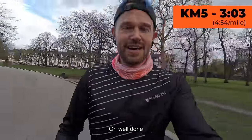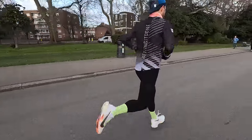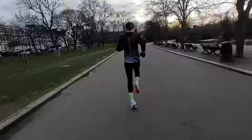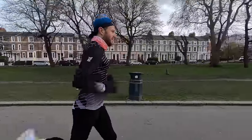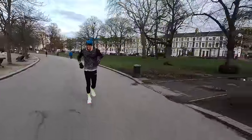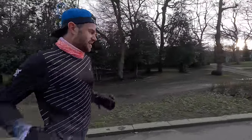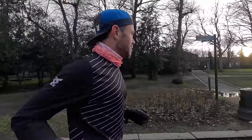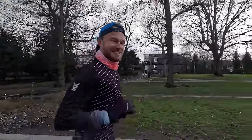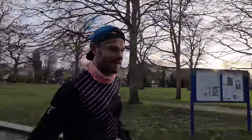3:03 for rep 5, one rep to go. Rep 6 done — we didn't get slower. Whether it's me or the shoes, probably a bit of both. Now we've just got the 6x200s to go and we'll catch up properly at the end.